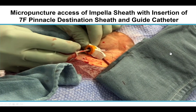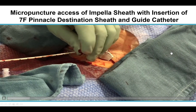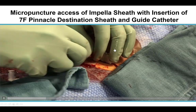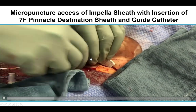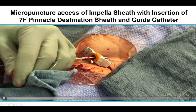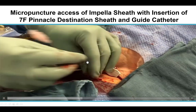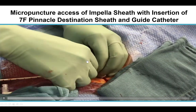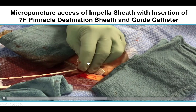We needed two accesses for performing the CTO-PCI: one of them was the Impella, and the other one was the right common femoral artery. We decided to insert a sheath through the Impella sheath so that we can perform PCI through the same sheath. This is the SIP technique that was created by Dr. Jason Walmuth, and it is a very nice technique to minimize the need for arterial access.